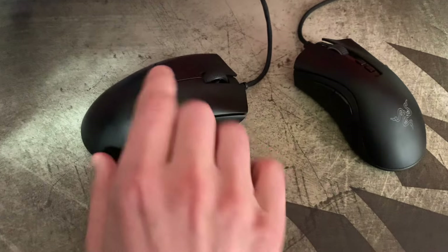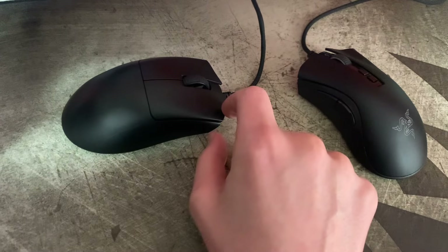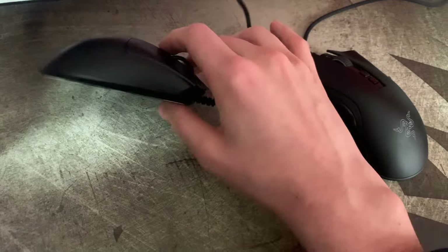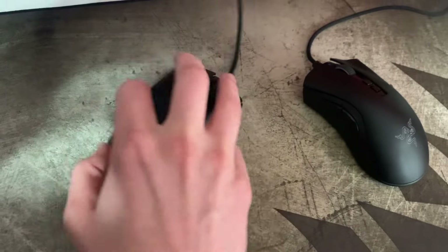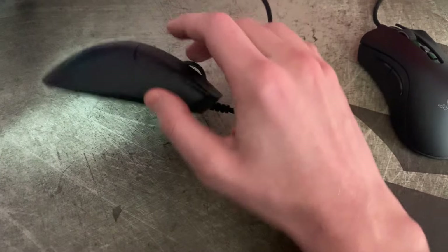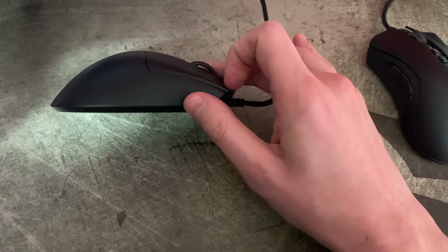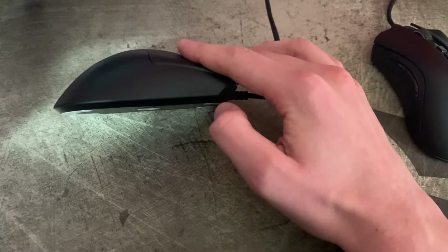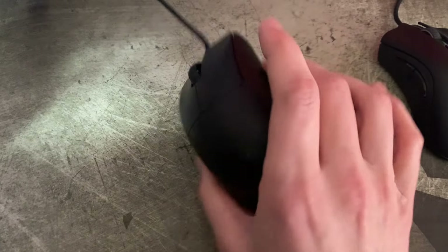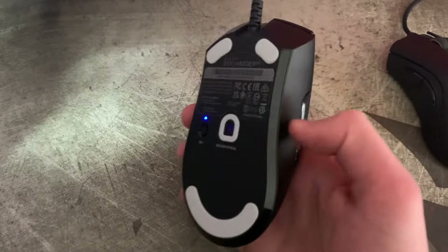What I would like to see them change shape-wise on the next one is, even if they leave everything else the same, I'd like them to lengthen this ledge out a bit. Or even if they don't change the mouse dimensions, they basically have room to keep going even if they keep the click the same length. I think that would help a lot because if you hold the mouse that way, it doesn't feel great having these sharp corners. I would round them off like Zowie does — it's just a thoughtful thing they do.